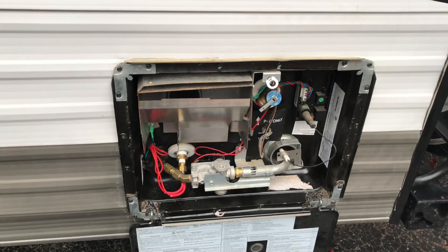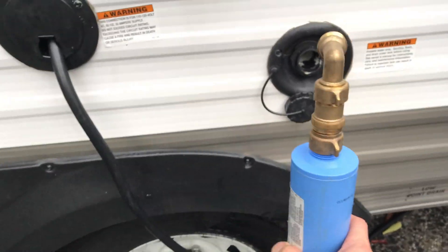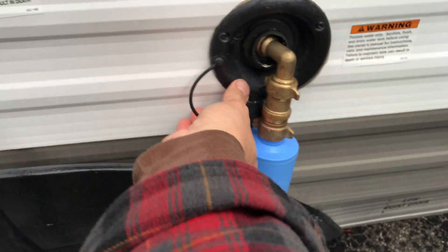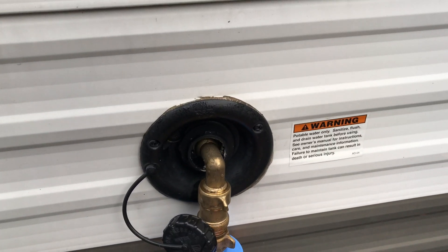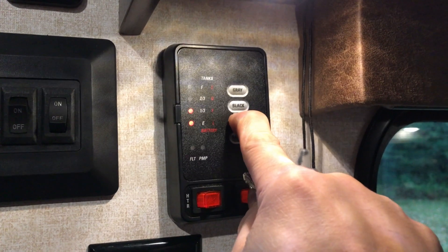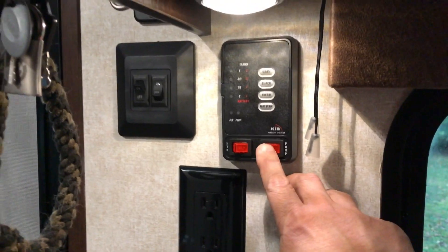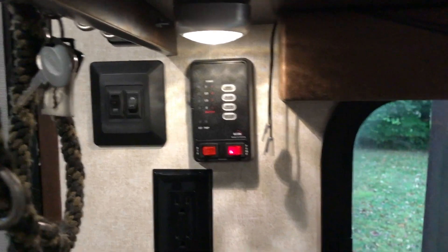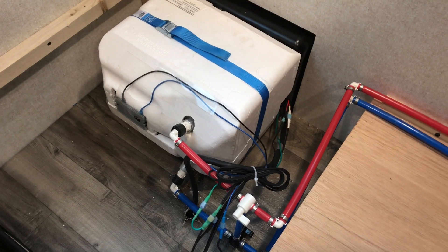Water heater's installed. Let's test it. Fill it up with water. Turn on the water. Water's on. A third is plenty — that's good enough. Turn on the pump. I hear it. Wait until it stops. Alright, power it on.